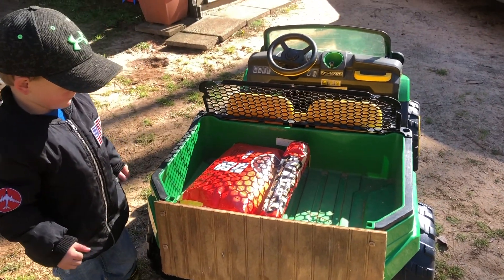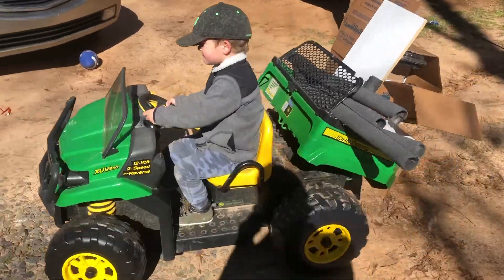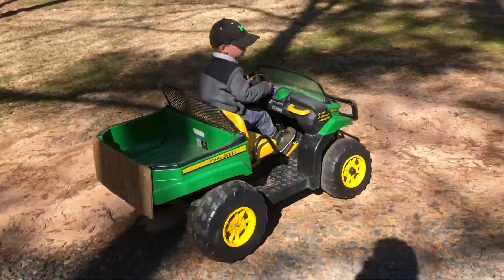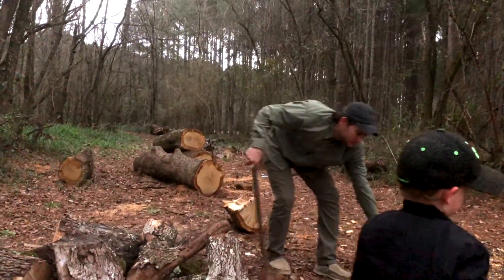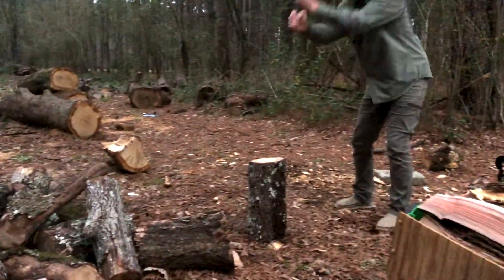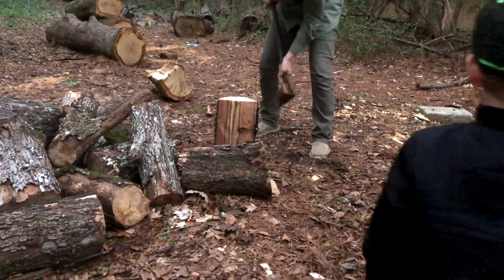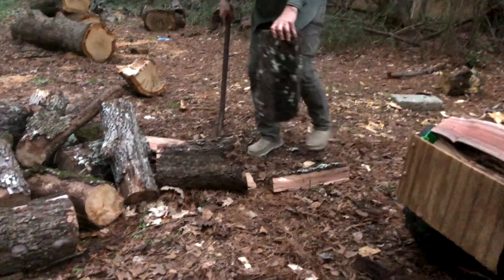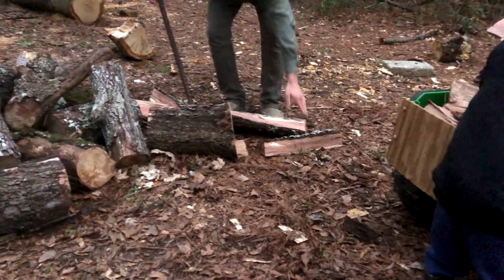Now you can put stuff in there and ride it around and it won't fall out. What do you think? Give me a thumbs up. I think it finally fell out once. Buddy, it's getting cold. We need to get some more wood. If we put stuff right here, it'll just fall out there.